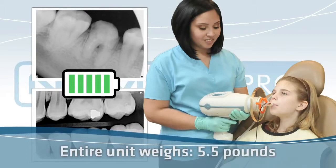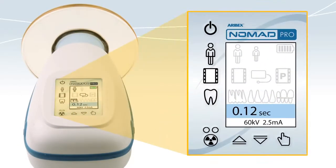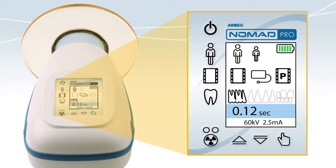The entire unit weighs only 5.5 pounds. Nomad Pro's control panel is easy to use. In the upper right is the battery indicator. On the left are adjustments for adult or child patients, film, digital sensors, or phosphor plate receptors, and anterior, posterior, or bite-wing views.